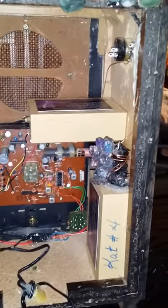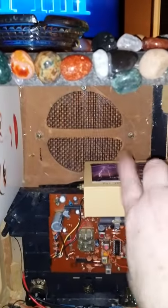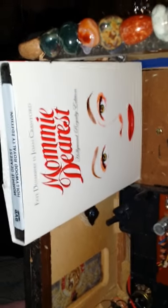There's a shelf to place your speaker, and the sound comes out through the speaker here. I've also included a trigger object — the actual Mommy Dearest DVD — which you can pull out and watch if you choose.